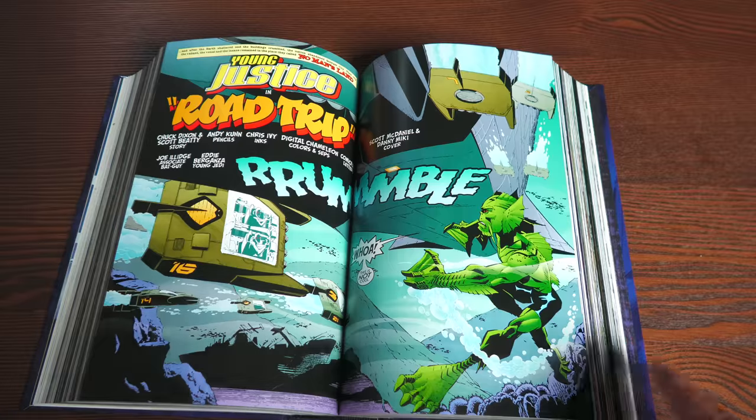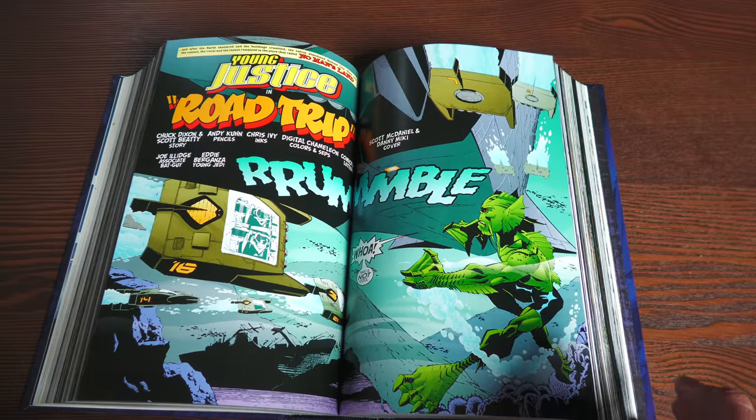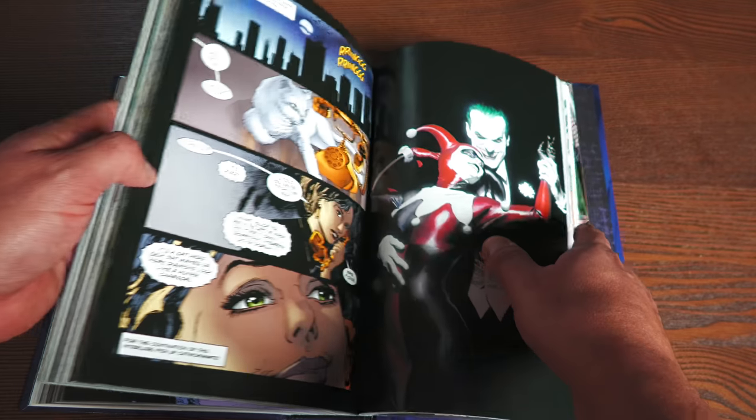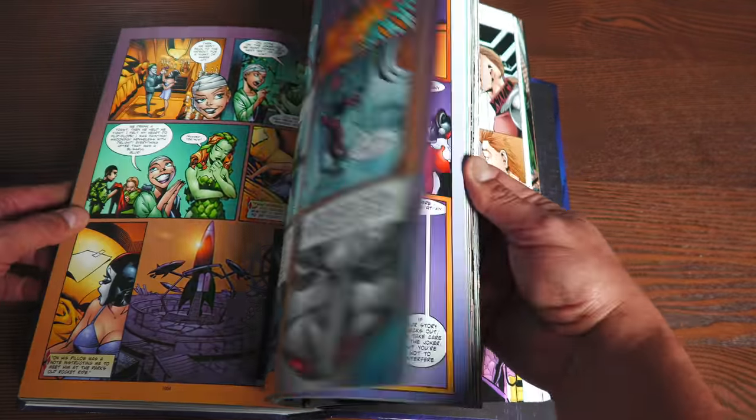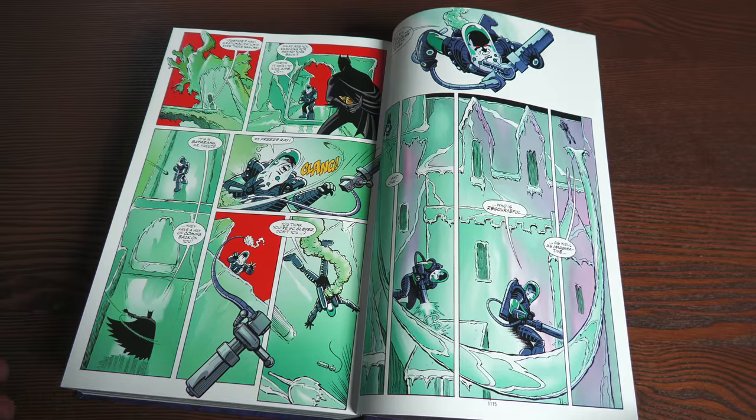Here's what the spread pages look like — very minimal gutter loss. That's toward the first issue. Here's one a little closer to the middle with the Young Justice one-shot, and then taking a look at how it lays over toward the end of the book. It lays over really nicely.